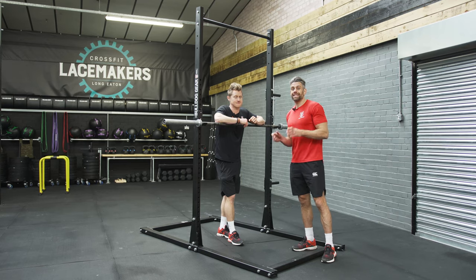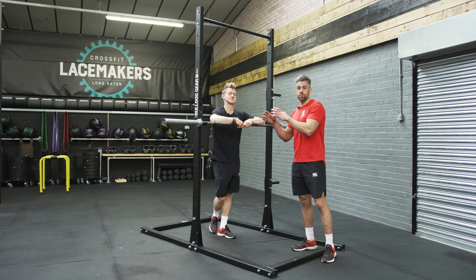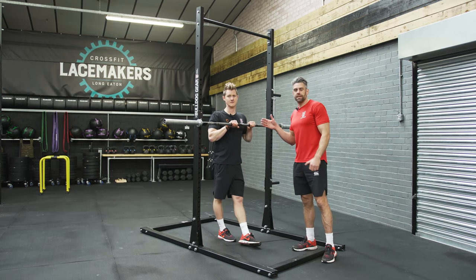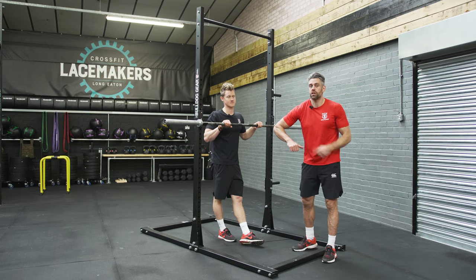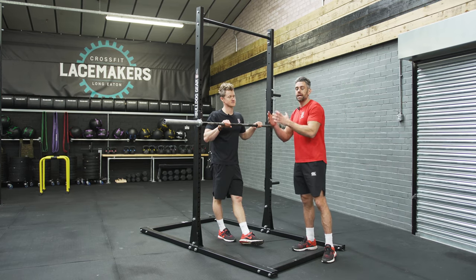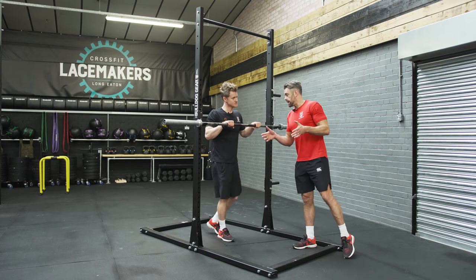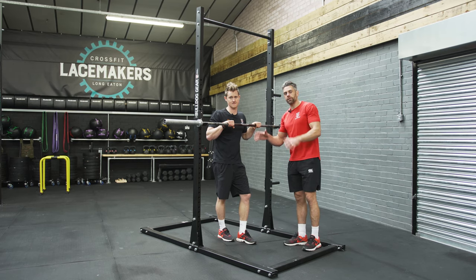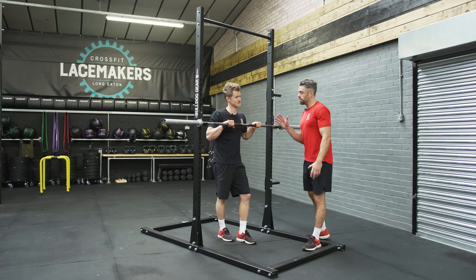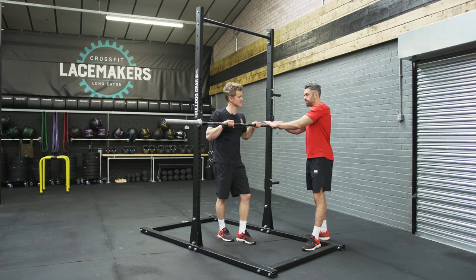One variation on the dip is the straight bar dip. This is something we're going to need if we ever want to do muscle-ups on the bar, as it's the final portion of that movement. We don't introduce it to start with because of the shoulder position it can encourage, which isn't the most advantageous — parallel dip bars allow us to achieve that much more simply. But once you're confident and comfortable on the parallel bars, you want to work on the straight bar dip.